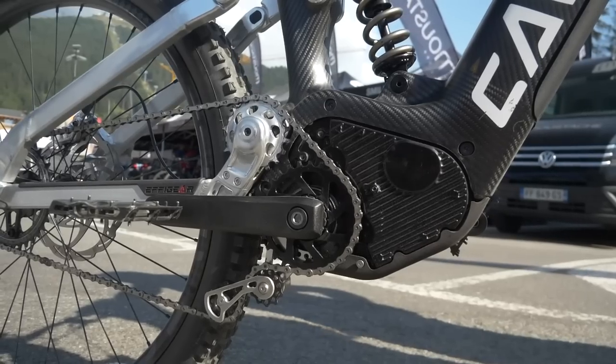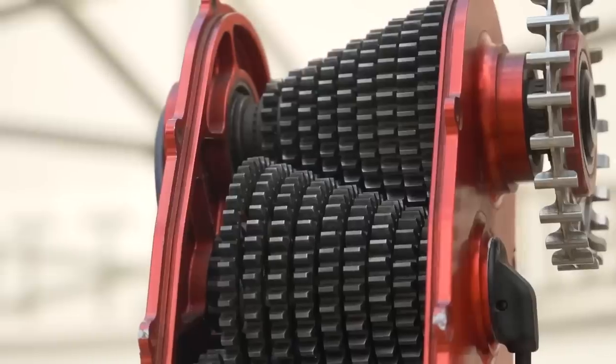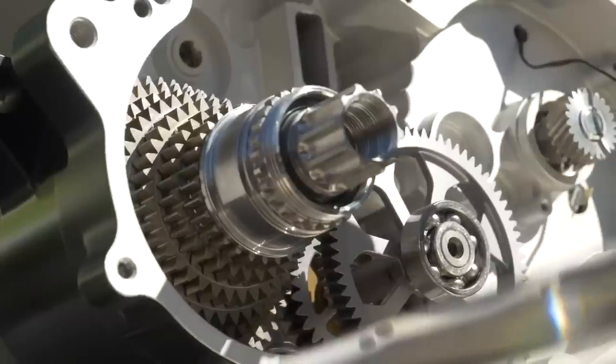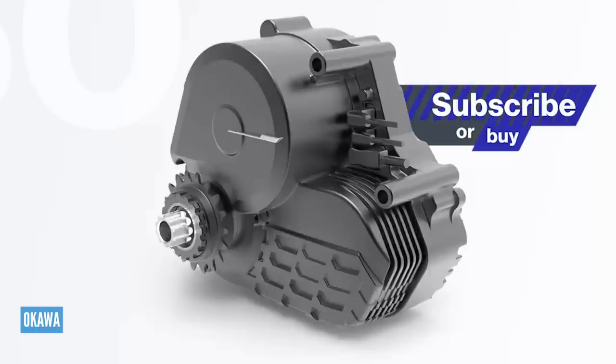We rode the Vallejo system on a bike out in Verbier e-bike festival last year. From my feelings of the bikes I've ridden, there's still a way to go with many of the systems on the market. But I've just noticed a new one and it comes in the shape of Okawa, the AT60. This is 5.3 kilos, 110 newton meters, a cadence range up to 120 RPM, 250 watts, four gears and 48 volts. It seems we might be on the move towards getting some off-the-shelf combined motor gearboxes on the market.